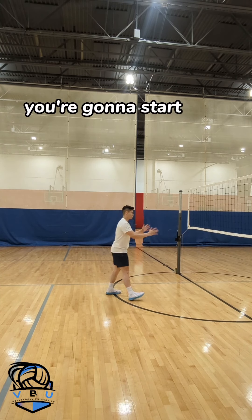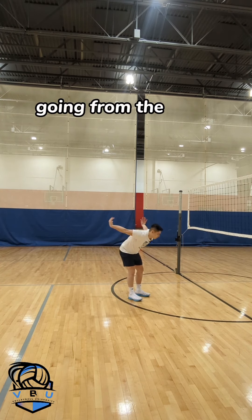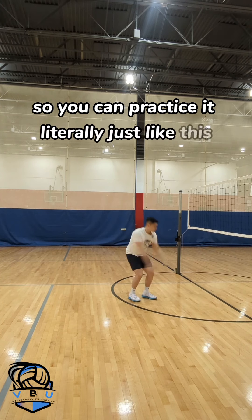To practice that, you're going to start right by the net, or you can do this by a wall, and you're just going to practice going from the arms being back into getting ready for your hitting position. You can practice it literally just like this.